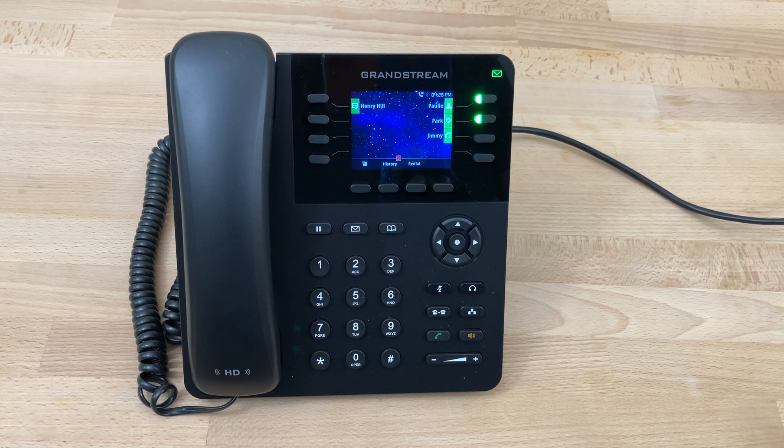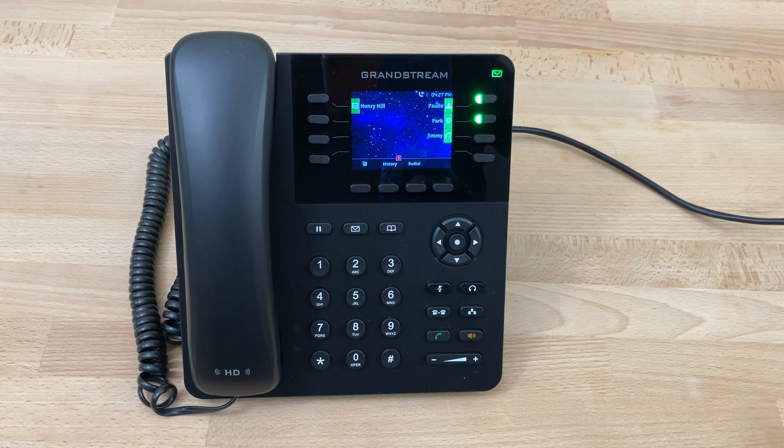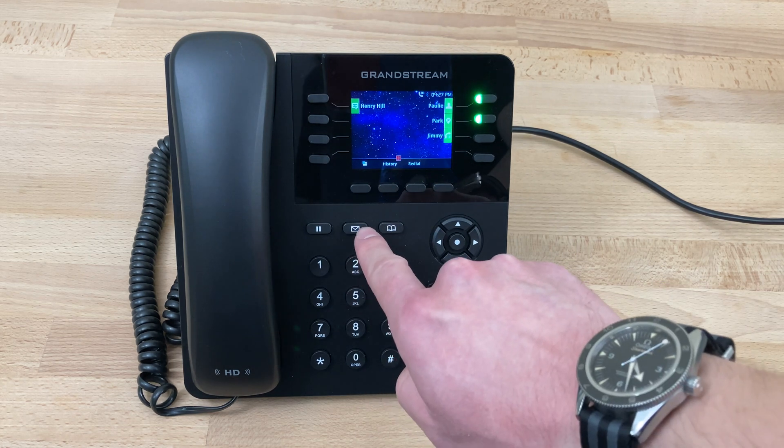Today we'll be looking at checking the voicemail on a Grandstream GXP2135. As you can see in the upper right hand corner, the voicemail indicator light is currently blinking, telling us that we have a new voicemail. If we want to check that voicemail, we'll simply press the voicemail key right here.